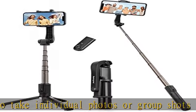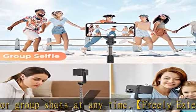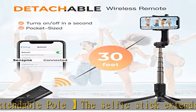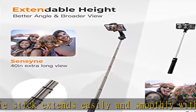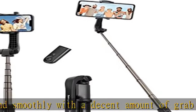All phones within 7.2 inches in size fit into the holder with the adjustable slot. The detachable Bluetooth remote is pocket-sized and connects to your phone via Bluetooth. It can be removed to trigger a shot, supporting photographing or video recording from a distance of 30 feet.